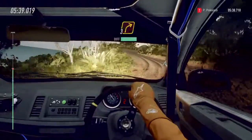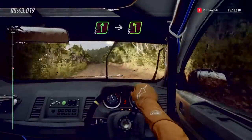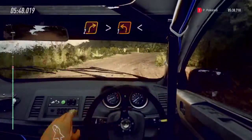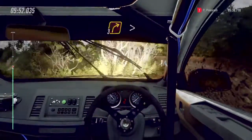Into five left, opens over crest. Into five left, open hairpin left. Into five left, into five right tightens. Into one left. Opens. Into three right tightens.